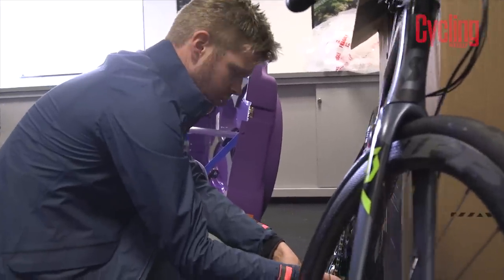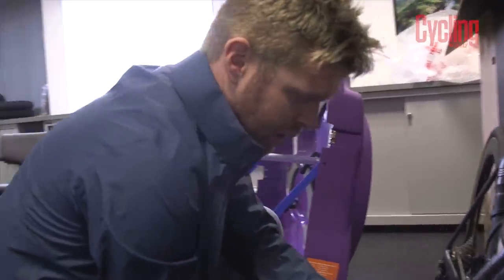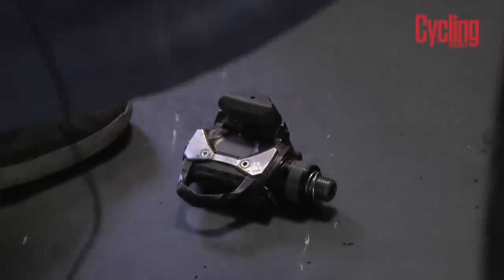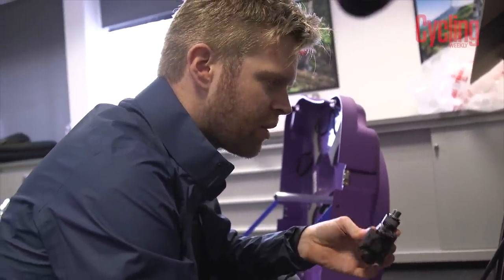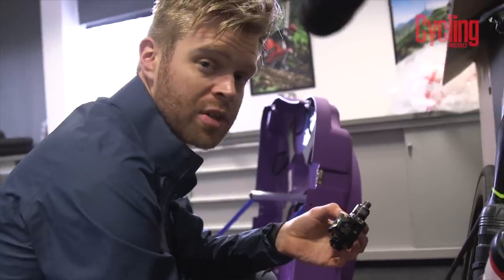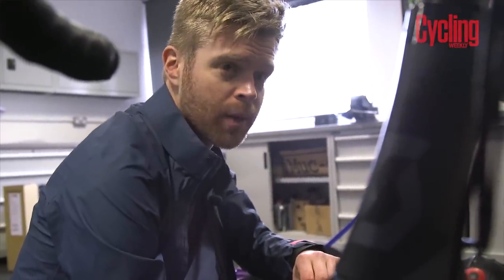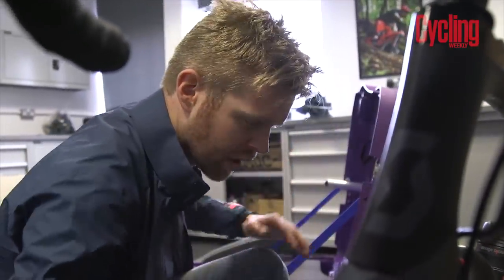The first thing I do is take the pedals off, and I like to put them in my hand luggage — pedals aren't considered a lethal weapon so they're fine in carry-on. If the worst happens and your bike box goes missing, you've still got your pedals and shoes so you can hire a bike. Same goes for your shoes: put both in your carry-on. I'm also taking the seat post out now, and it's a good idea to mark it so you know the exact point to reinsert it.